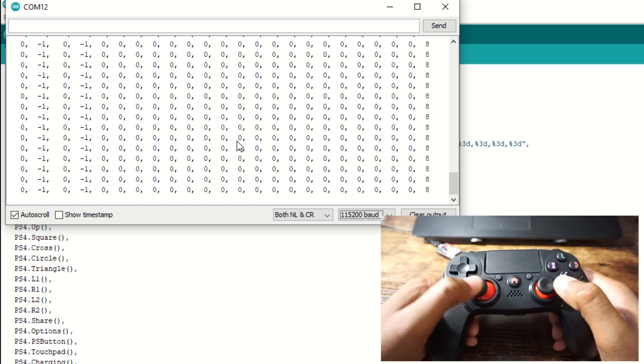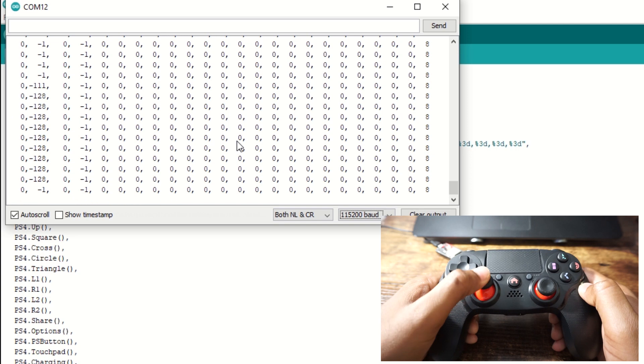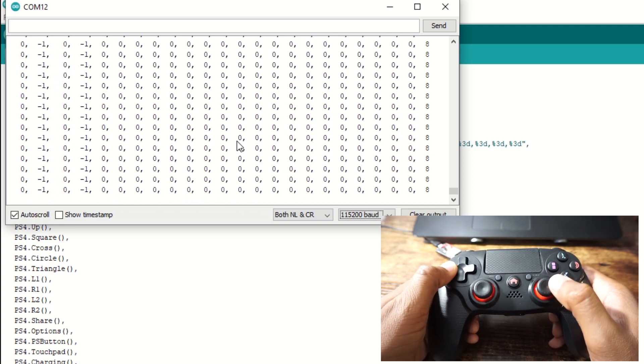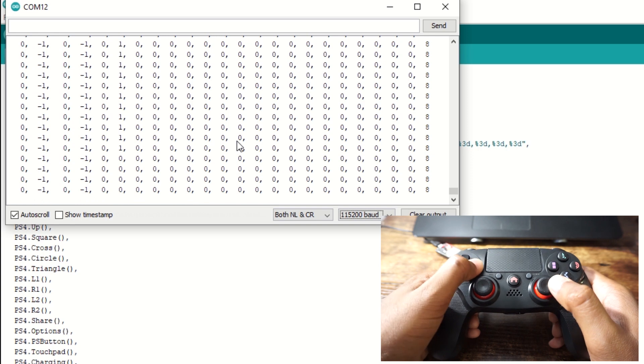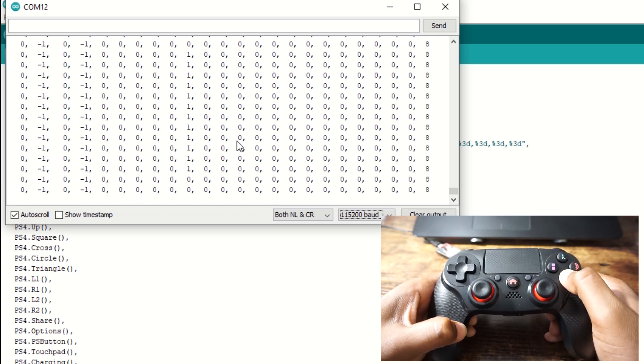This means we are receiving data from the PS4 controller. If we press the joysticks, the values change. Pressing different buttons also shows corresponding values changing, which confirms that our PS4 controller and ESP32 are working fine.